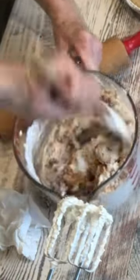I took five of the regular-sized Butterfinger bars and put them in a Ziploc bag so I could just beat them. Now I'm going to put almost all of it in here. Save maybe a half a cup out to sprinkle on top for decoration.